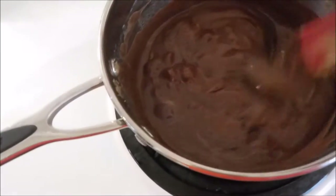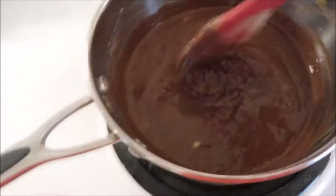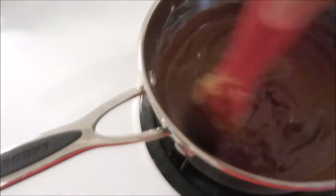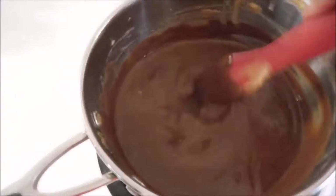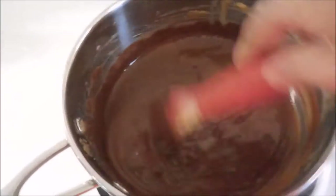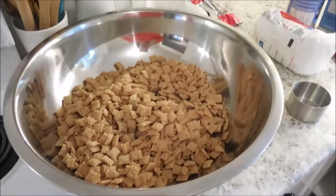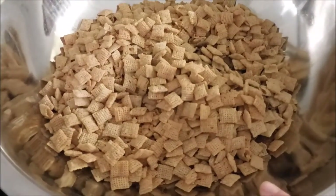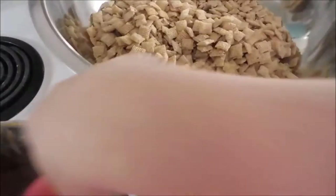In my pan I have peanut butter, butter, and chocolate chips — I'll leave the exact measurements down below. You're going to put it on a low heat and melt everything together. You could do this in a microwave, but I don't have one so I'm doing it on the stove. Then you want to put your cereal into a large bowl — I have this really giant mixing bowl with both packages of cereal in here.